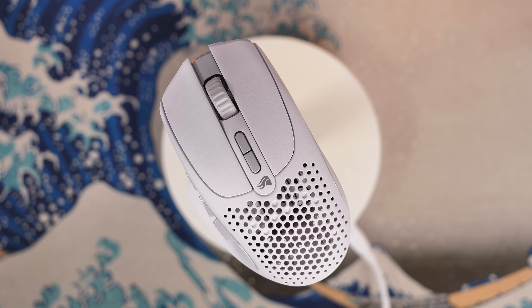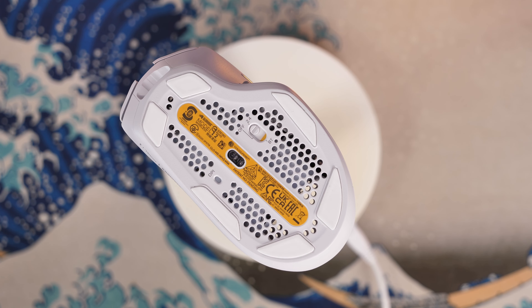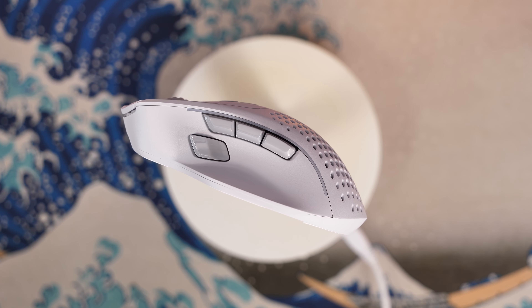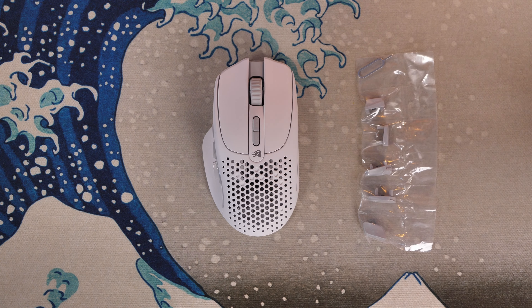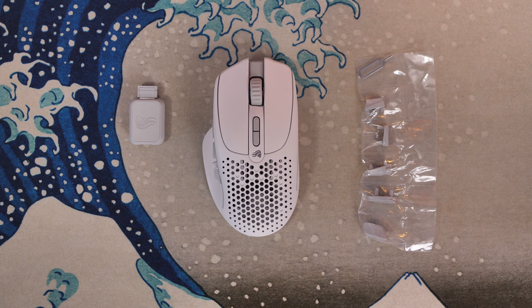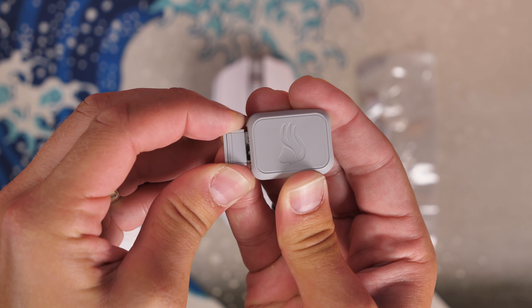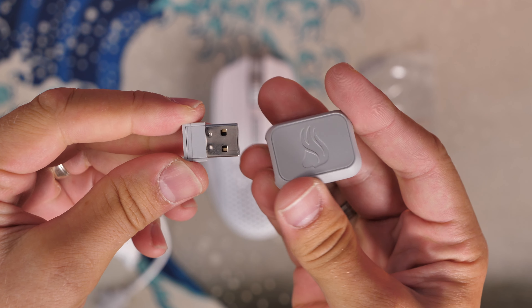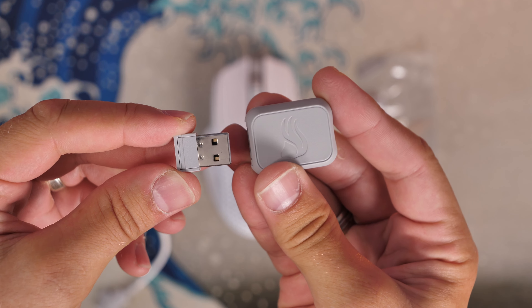With that perforated honeycomb shell, you should be able to hold on to it easily, although how that stands up to dirt, dust, or gamer cheeto dust remains to be seen. Inside the box you also get some swappable switch buttons — which I'll get to in a minute — along with the wireless dongle and adapter and a USB-C charging cable. The USB dongle gives you 2.4 gigahertz for the best low-latency connection.